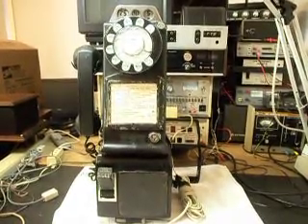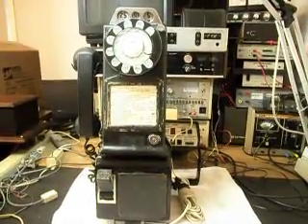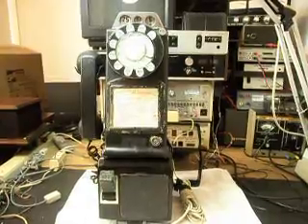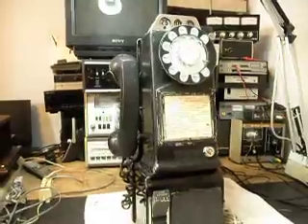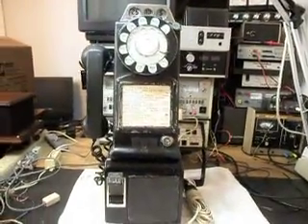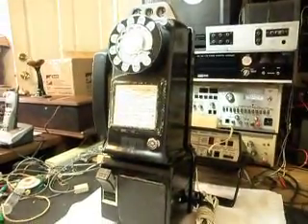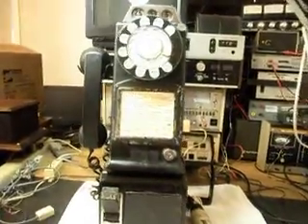Today I want to show you a three-slot payphone, and this is Chris's payphone from PA. This telephone is in some need of repair, and this is the initial checkout. We're going to go through the condition it's in and some of the things we're going to need to do to the telephone.